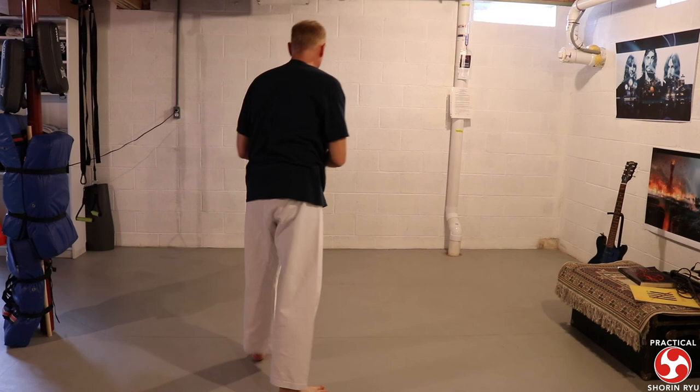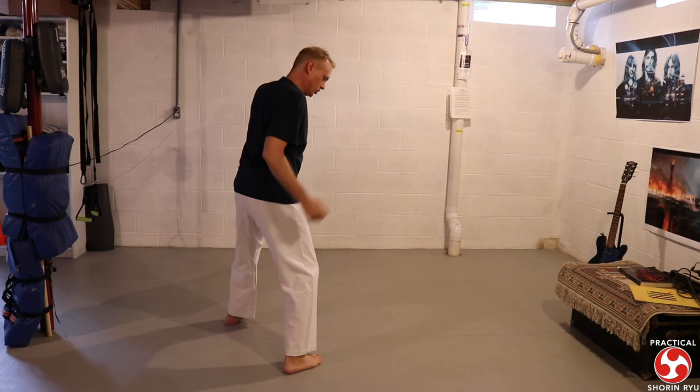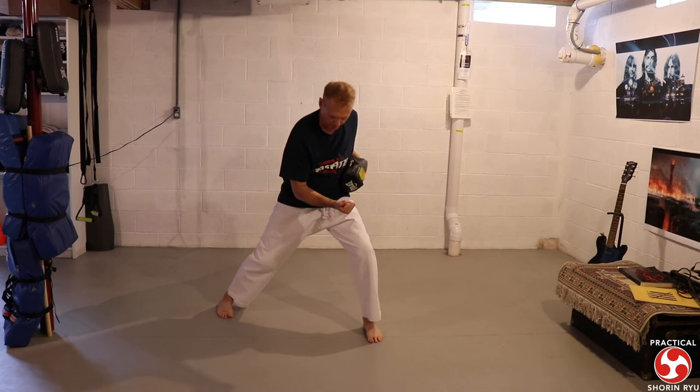Again from this other angle: the technique comes in, you've checked it, wrapped it up, you're just using a reverse punch — you're punching, step in, throw them over the straight leg, punch, and you're out. Same basic idea. You're just initiating the drill using either a lunge punch technique or a reverse punch.